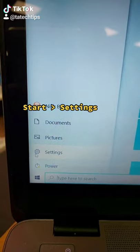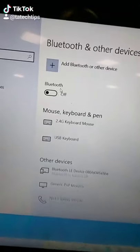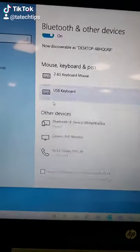Go to your Start menu, Settings, go to Devices, turn your Bluetooth option on and then pair your mobile device to your computer.